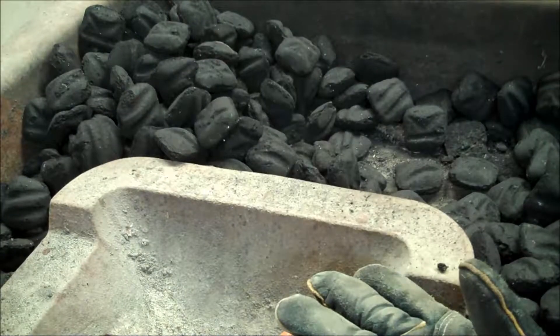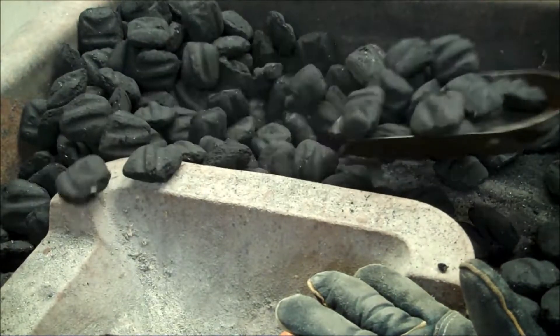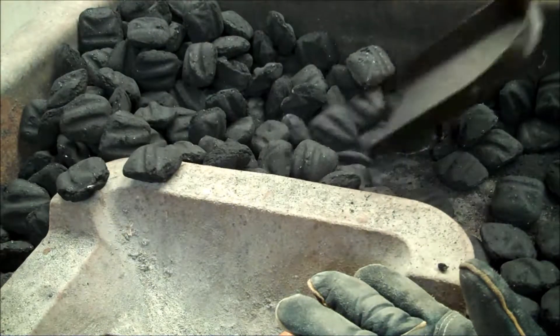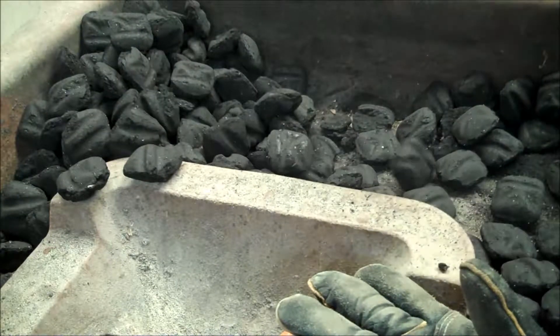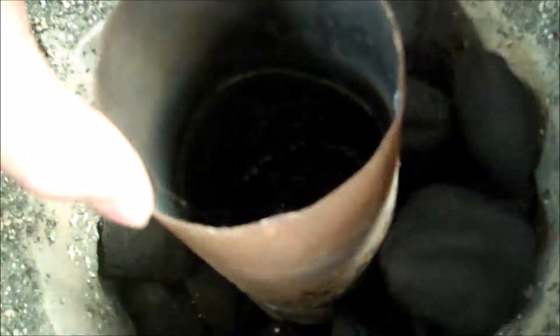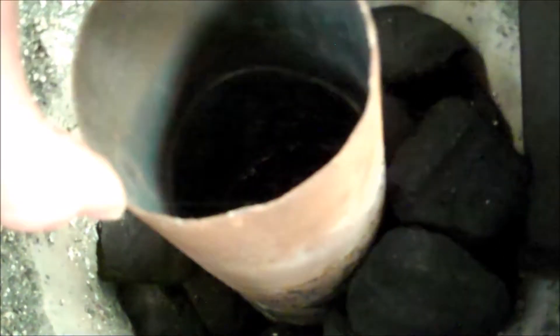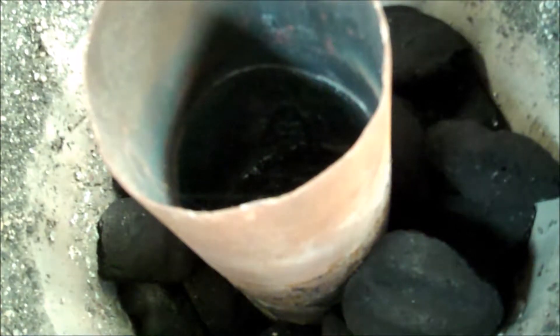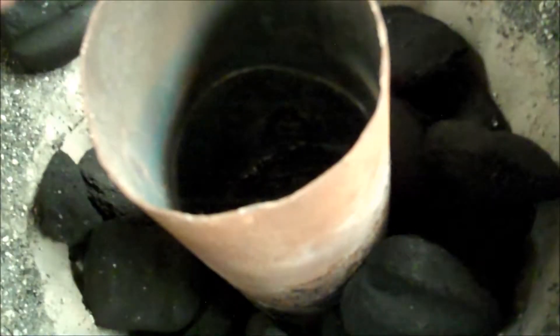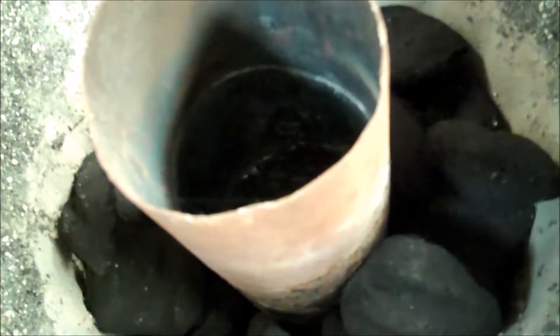So we're going to start by taking some of our charcoal and load it into the bottom. I'm going to spread that around a bit. Okay, that should do it. That's enough charcoal to get us started.